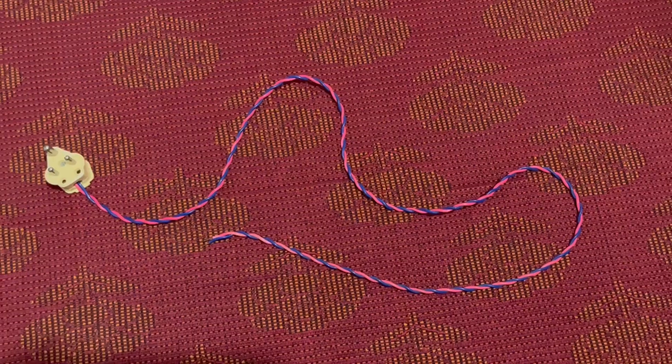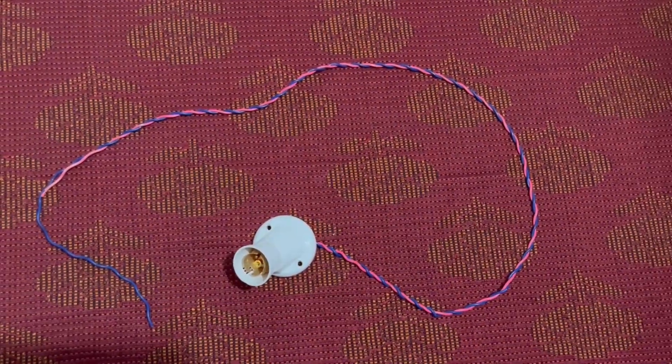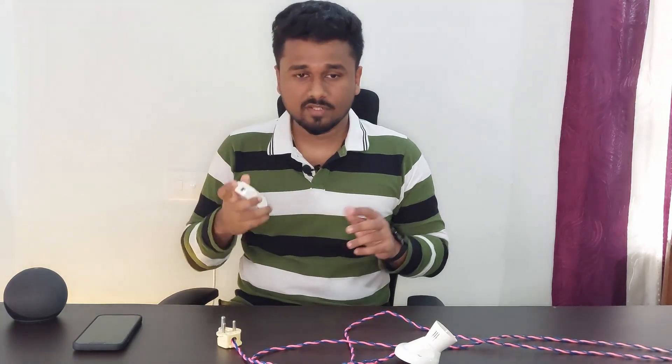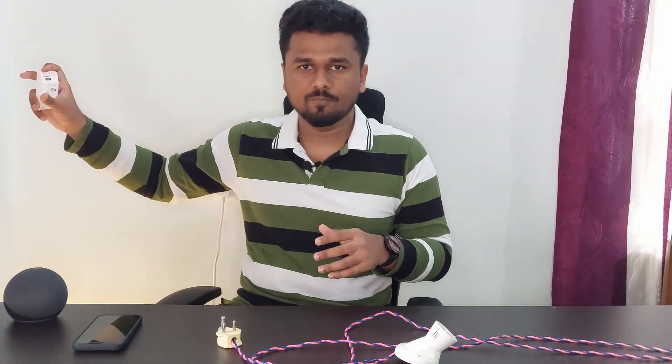Now, let's see how it's working and how to connect it with your smartphone. For that, I'm going to show you a simple demonstration. We have two sets of wires here — one goes to the plug and the other goes to a bulb holder. The idea is to bridge this device in between these two things. If you're considering buying this device, I would recommend you to do such an initial setup before installing it somewhere permanently, so you can get a brief idea about its working and in-app features.